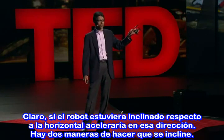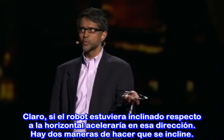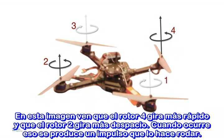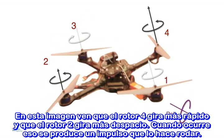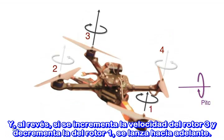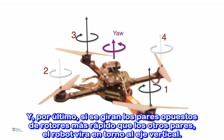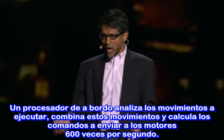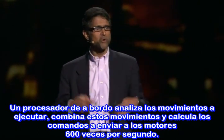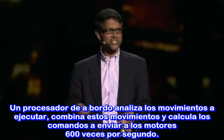If the robot were tilted, inclined to the horizontal, then it would accelerate in that direction. So to get it to tilt, there's one of two ways. In this picture, rotor four is spinning faster and rotor two is spinning slower. When that happens, there's a moment that causes the robot to roll. And the other way: if you increase the speed of rotor three and decrease the speed of rotor one, then the robot pitches forward. And finally, if you spin opposite pairs of rotors faster than the other pair, then the robot yaws about the vertical axis. An onboard processor essentially looks at what motions need to be executed and combines these motions, figuring out what commands to send to the motors 600 times a second.